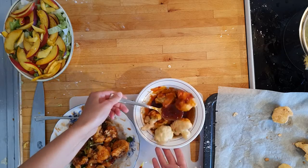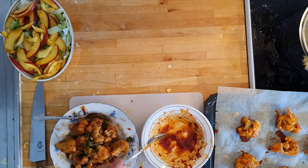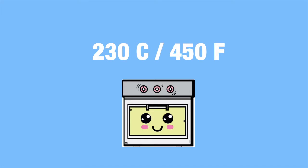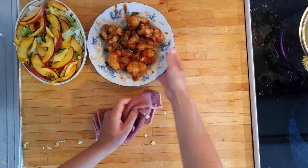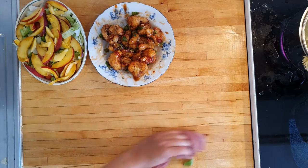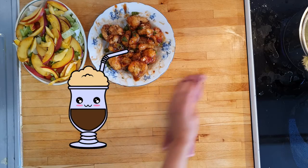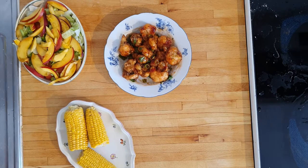Dip each floret in the prepared sauce, getting them well covered before putting them back on the baking sheet and baking for a final 15 minutes at 230 degrees Celsius or 450 degrees Fahrenheit. This makes them super sticky and decadent. Now all that remains is waiting for the corn and cauliflower to be ready, so use the time to clean a bit or take a well-deserved glass of your favorite drink. Remove the corn from the water after about 10 minutes.